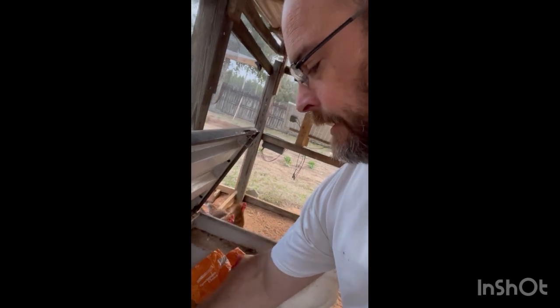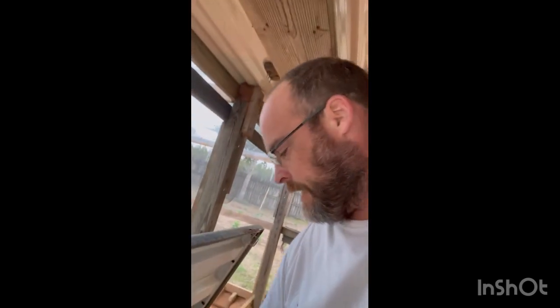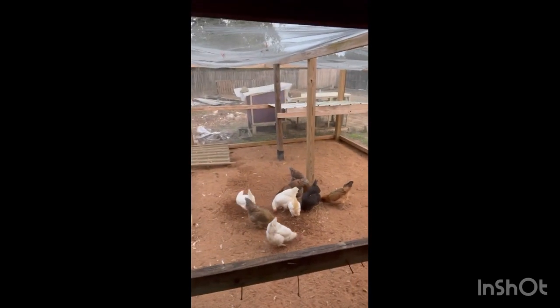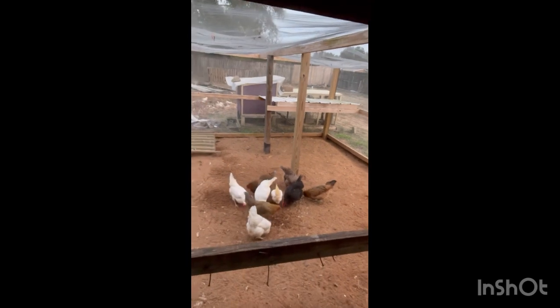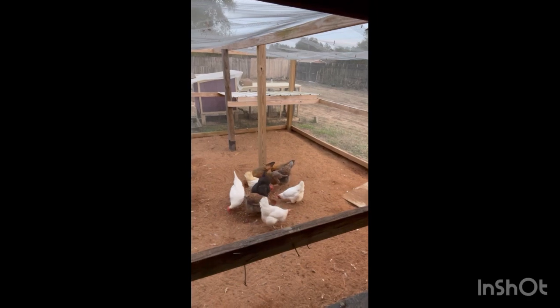Hey guys, how y'all doing today? I just got off work and got home, so I only got my microphone on me right now. I'm just out here feeding the lovely ladies their food — a little treat before they go to bed. They'll be going to bed in about an hour, when it gets darker.